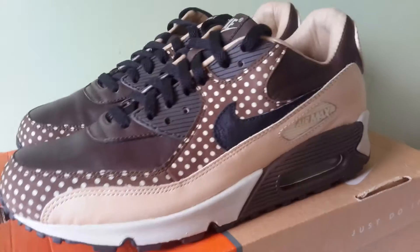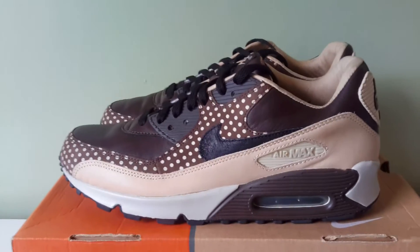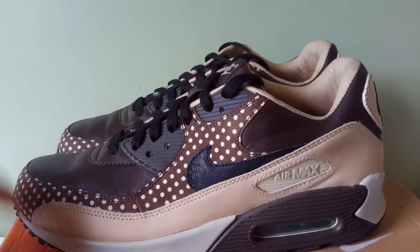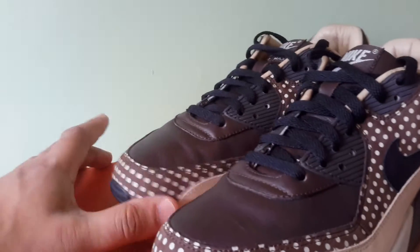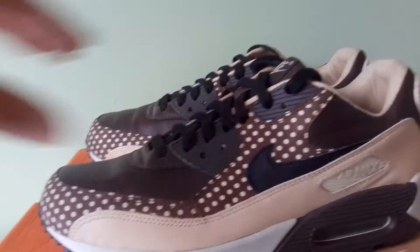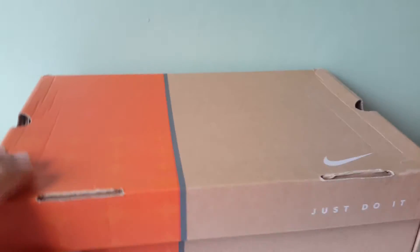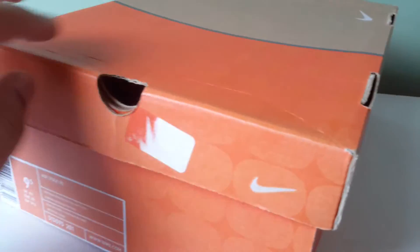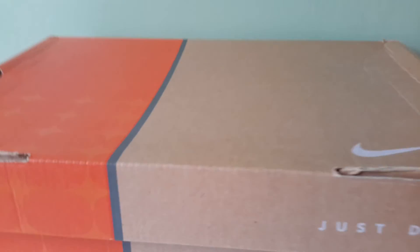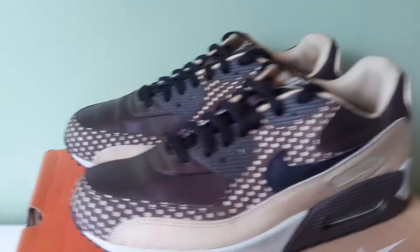Thanks for watching. If you're watching, please rate, comment, and subscribe. My Instagram is footwearinthefridge, and my website is footwearinthefridge.com. Also, these boxes are sick — I know you'll love these. The old school Nike boxes, man. Thanks for watching, I'll see you lot next time. Take care. Bye.